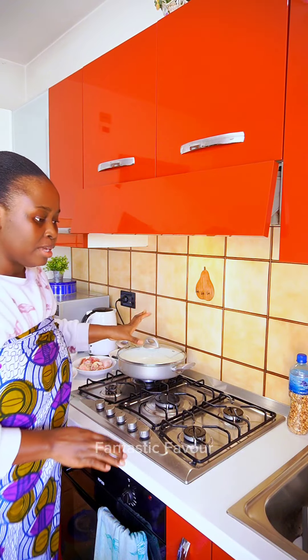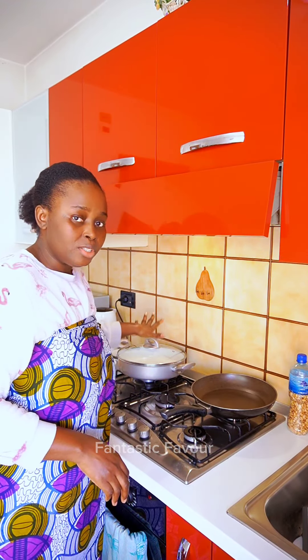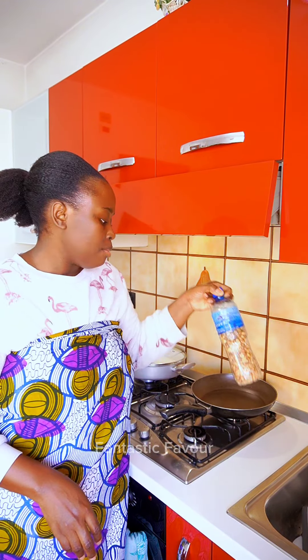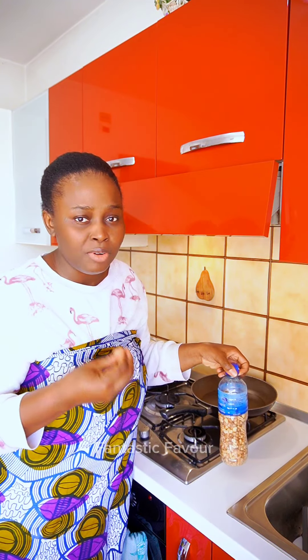First of all, I'm going to boil the meat. I'll be boiling the meat on one side and roasting the peanuts — even though it's already fried, I'm still going to roast it to kind of caramelize it, if that makes sense, to give it that nutty flavor and taste.